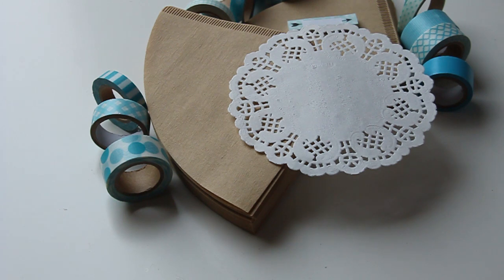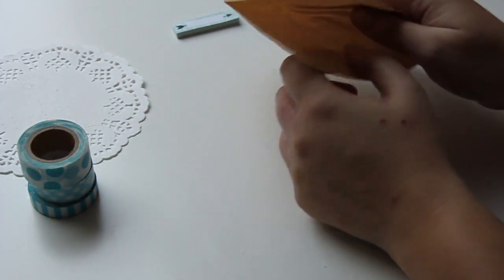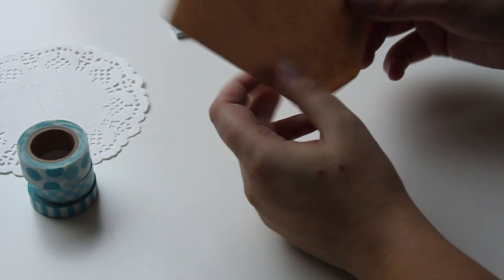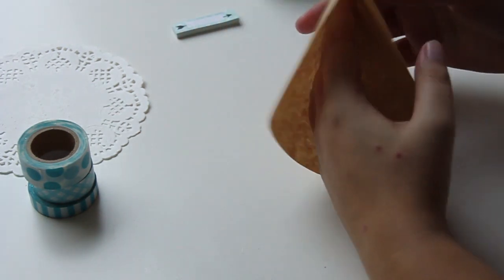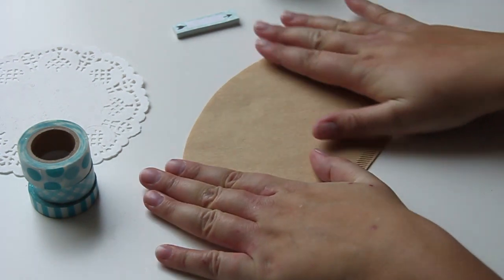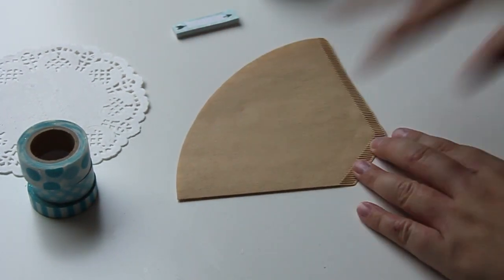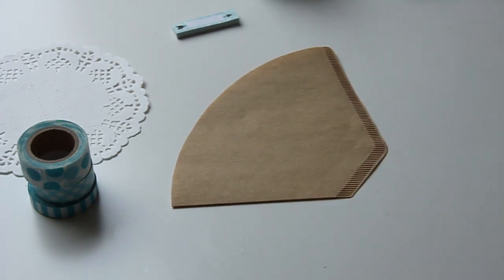I hope you already looked at the new website and the webshop, so you can find this tutorial also there. Let's start this tutorial. These coffee filters are very good to use as little pockets, and I'm just going to use washi tape to decorate them. Let's start with the first one.